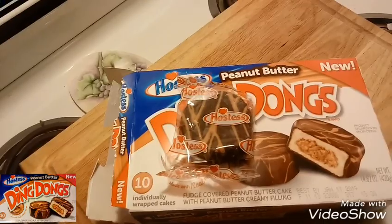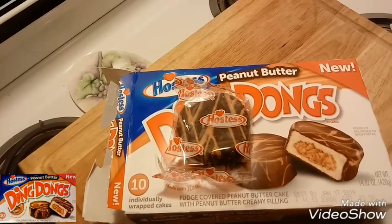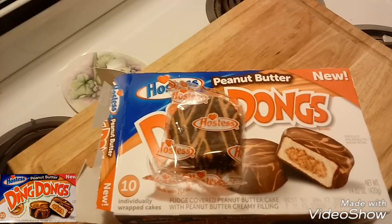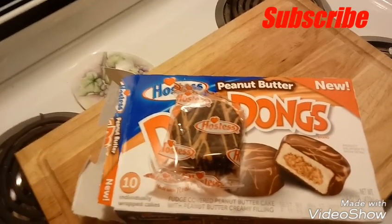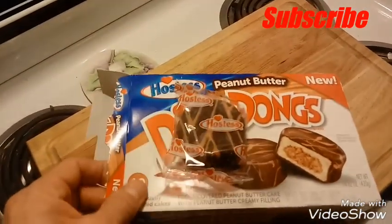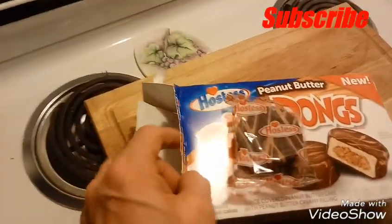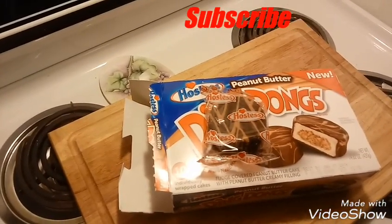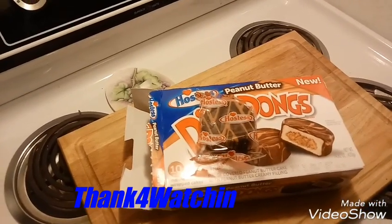So there it is guys — let me know what you thought about this if you've tried this product. Be sure to hit that like button and subscribe if you haven't already. We have numerous playlists — all kinds of goody playlists — so feel free to check those out. That's about it for this one. Don't forget to like, comment, subscribe, and we'll catch y'all in the next one. Take it easy, bye!